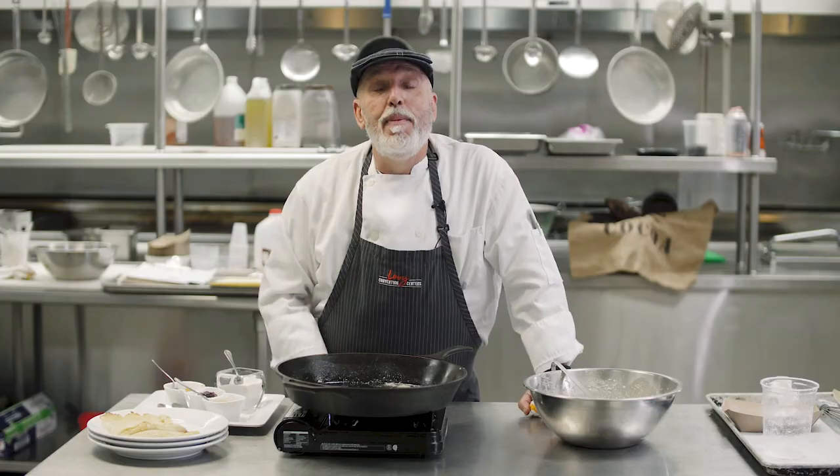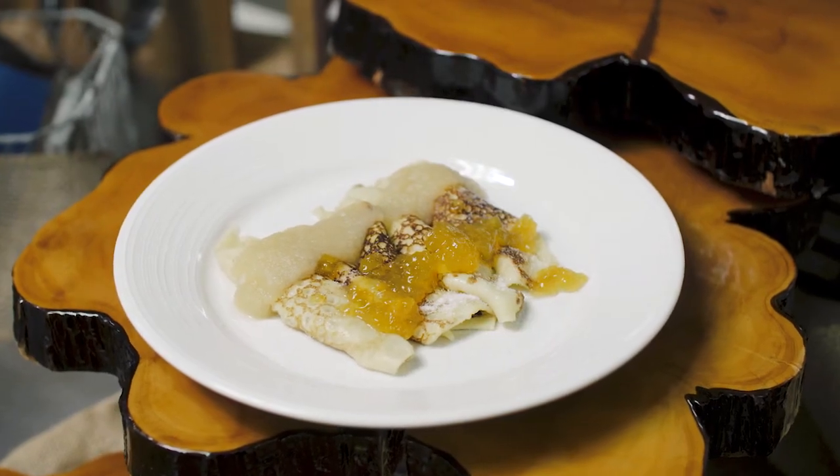Estonian pancakes. Make these for your friends and family — they will enjoy it. And if you come to Reno, I'll make them for you here at the Reno Sparks Convention Center. Thank you, have a good day.